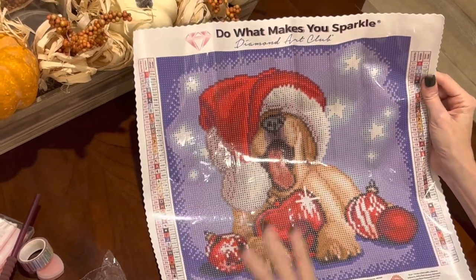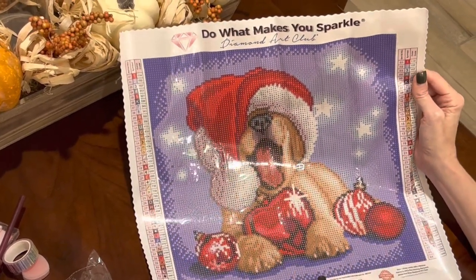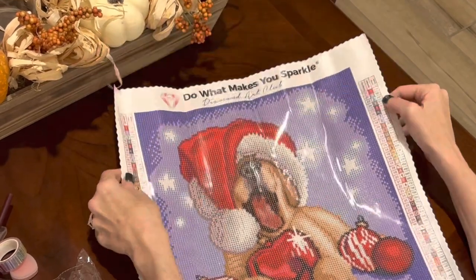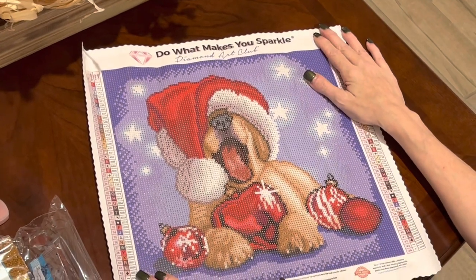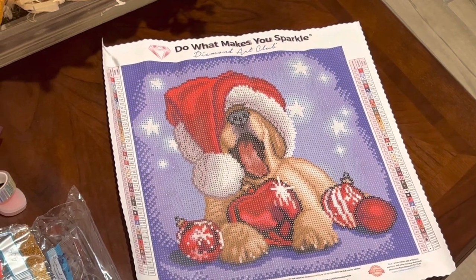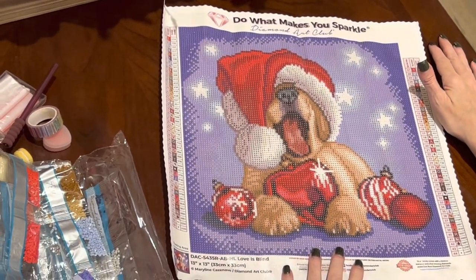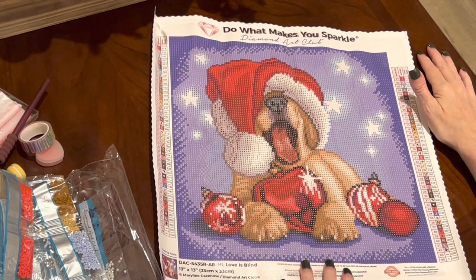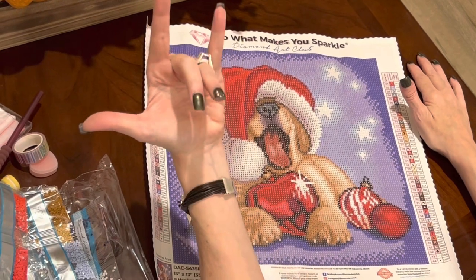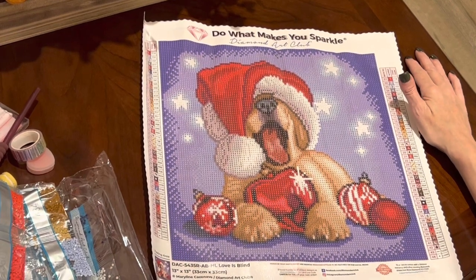You've got to register to ensure that if you spill your drills or something happens, Diamond Art Club will replace them. I hope everybody is having a happy holiday season. I've still got my Thanksgiving decor out — I'm not decorating for Christmas until after Thanksgiving, but this painting would be one we could get done very easily by Christmas. In a world where you can be anything, be kind. This is the Principal Painter, and I am signing off.